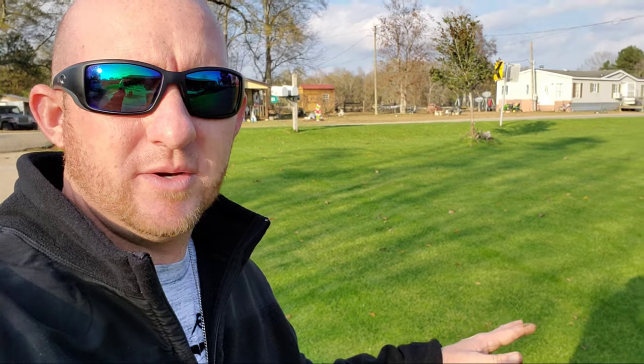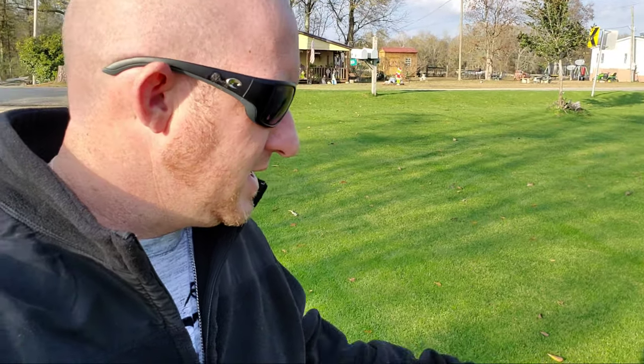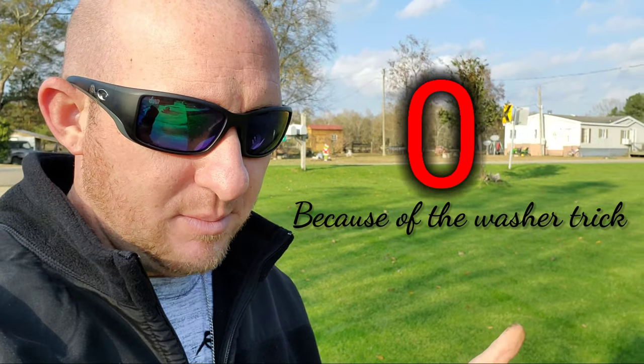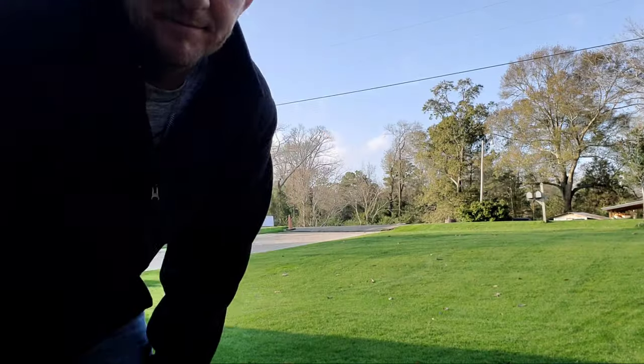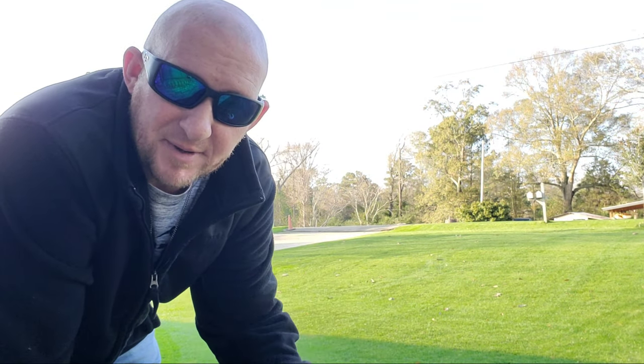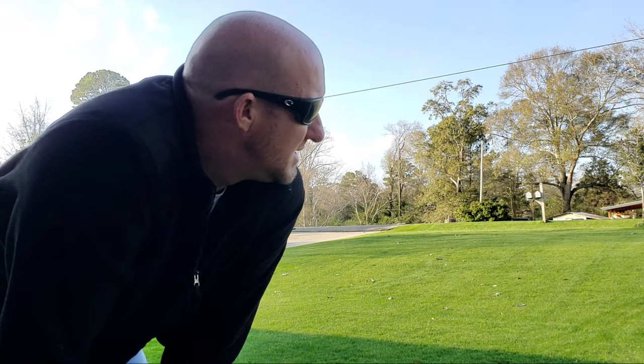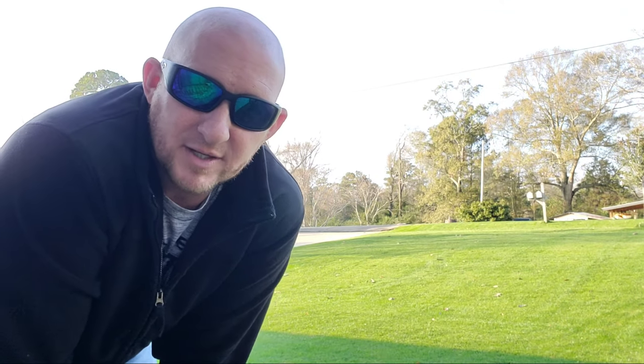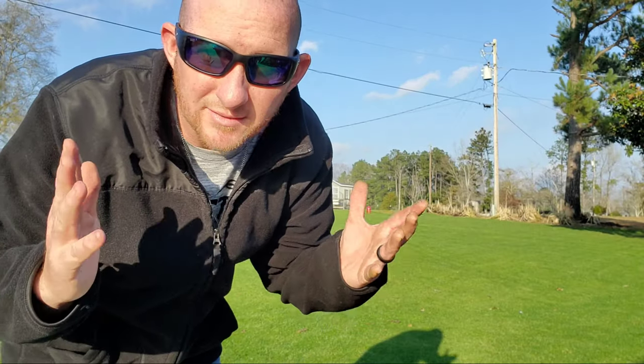Okay, today we're continuing our journey on lowering our height of cut. Today we're going to cut it on one on the mower, which is actually zero if there's such a setting. So today we're going to zero. You know, I always cut north or south, east or west, but today I'm actually thinking we're going to do a diagonal cut. I've actually never done a diagonal cut, so let's give it a shot and see what happens.